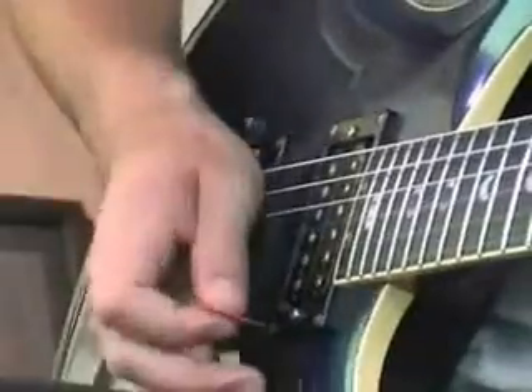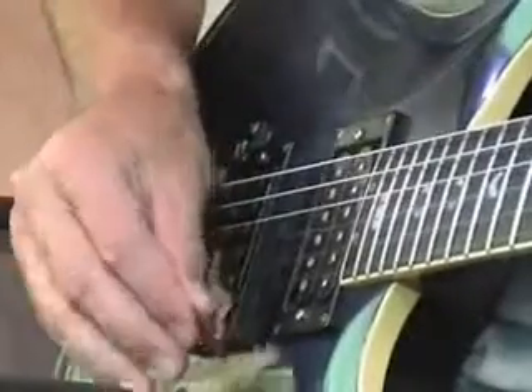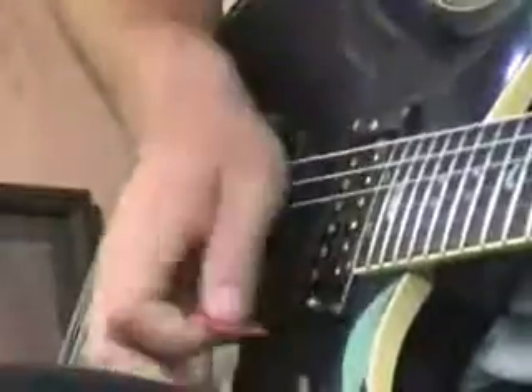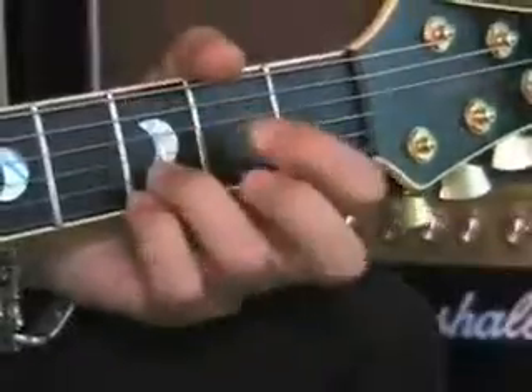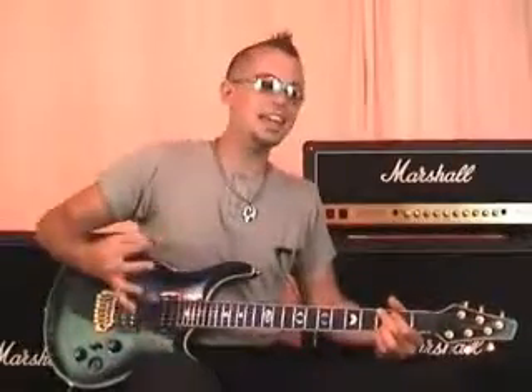So this strumming pattern is a downstroke, an upstroke, a chop — I'll explain that in a minute — and an upstroke. So when we put that together it sounds like this. And you can see that it gives it a more interesting sound because the chop is quite percussive. To me it sounds a little bit like a drum kit when the drummer hits the snare.